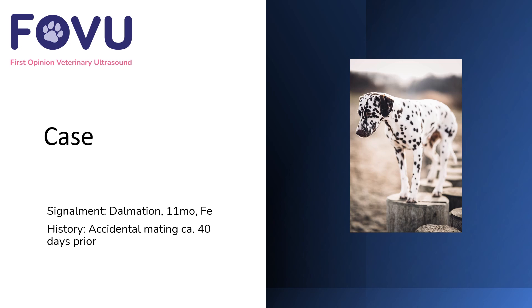Hello and welcome to this case brought to you by First Opinion Veterinary Ultrasound. I'm Dr. Camilla Edwards. This was an entire female, 11-month-old Dalmatian dog who had an accidental mating circa 40 days prior to this scan.